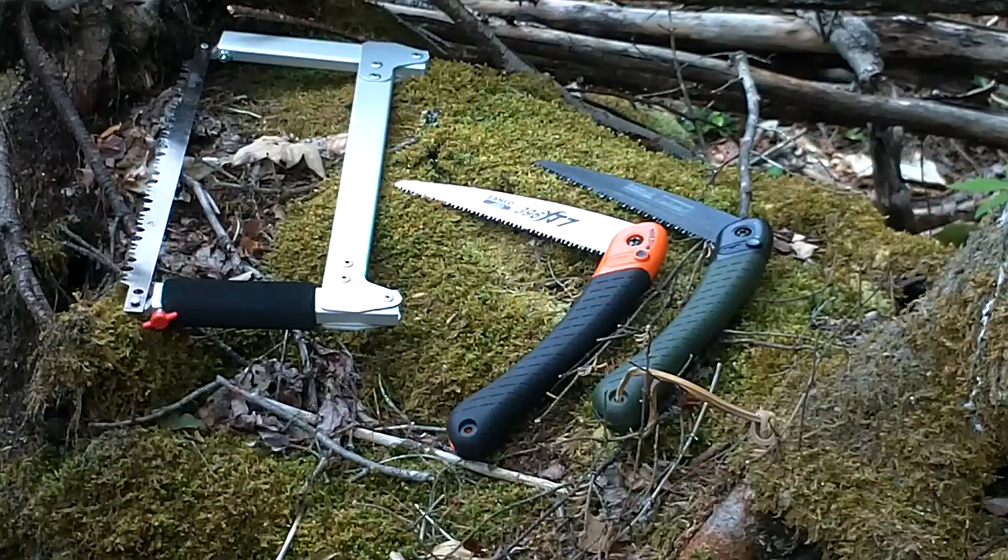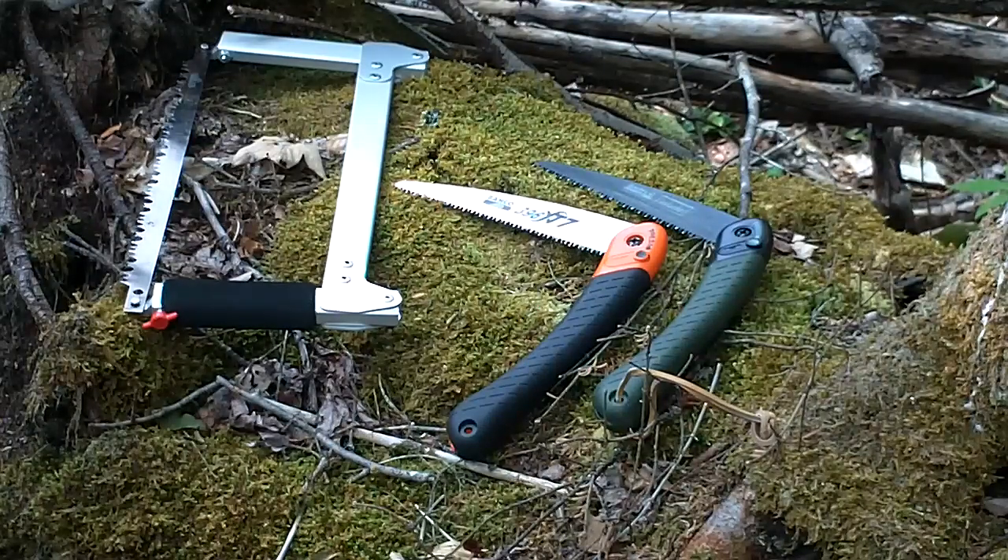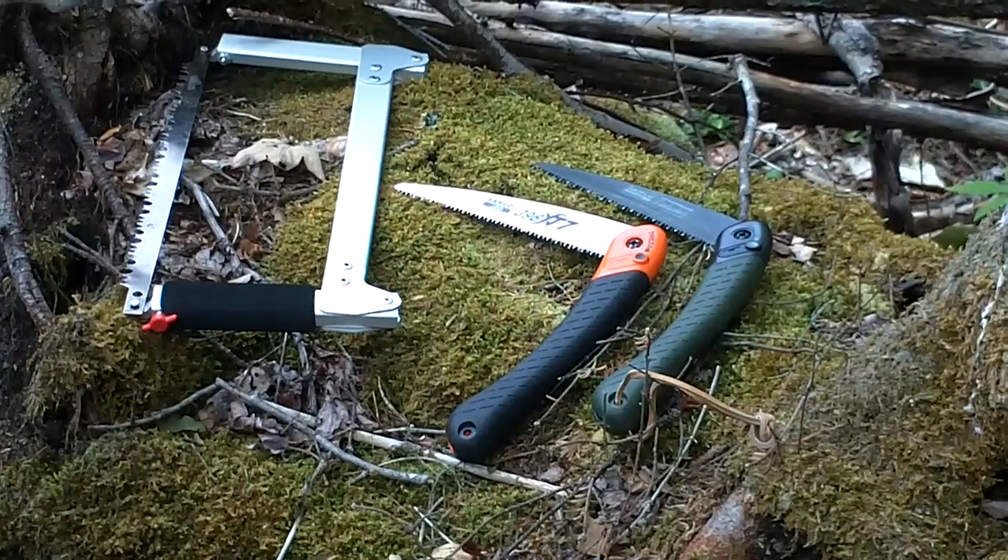I came out here today to do a little quick experiment — I'm just going to time each saw and see how long it takes to cut that log back there. It's close to, maybe a little smaller than, what I'd usually cut. The log it's sitting on is probably more representative, but I don't want to be out here all day because it's hot. Anyway, here we go.